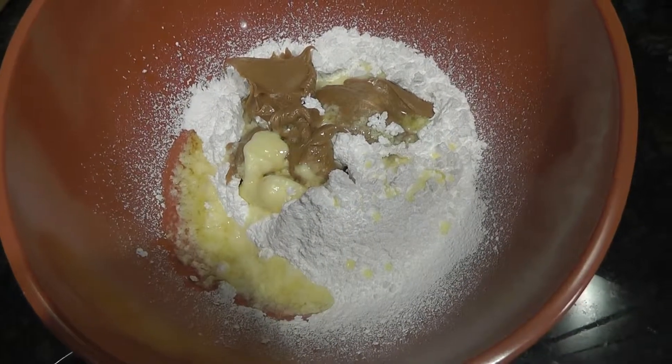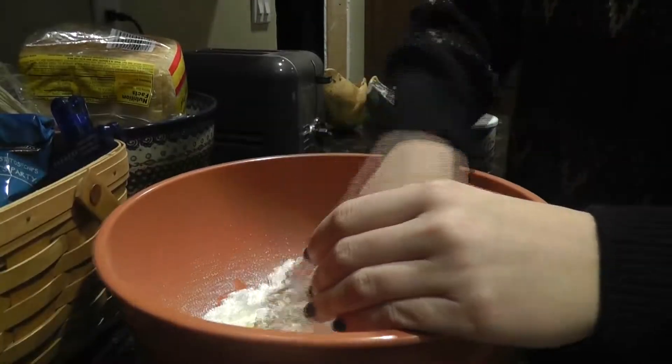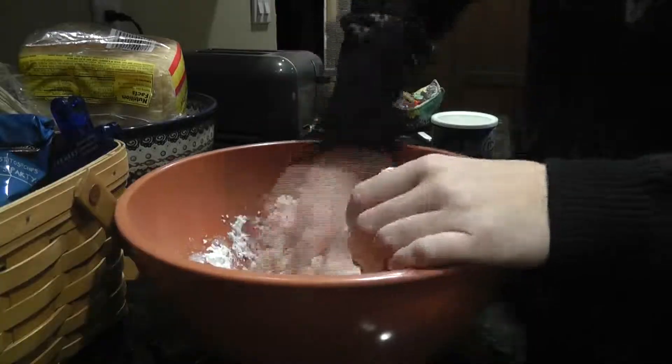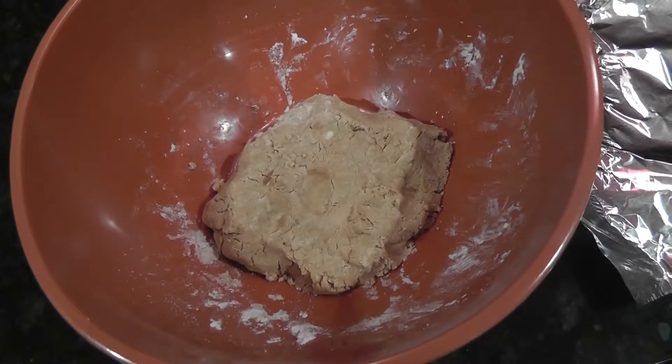Once all those ingredients are in the bowl, you're going to start mixing it with your hands to create a soft, peanut buttery dough. Once all of your dough is mixed, we can start hand-rolling them into small, ball-sized candies.